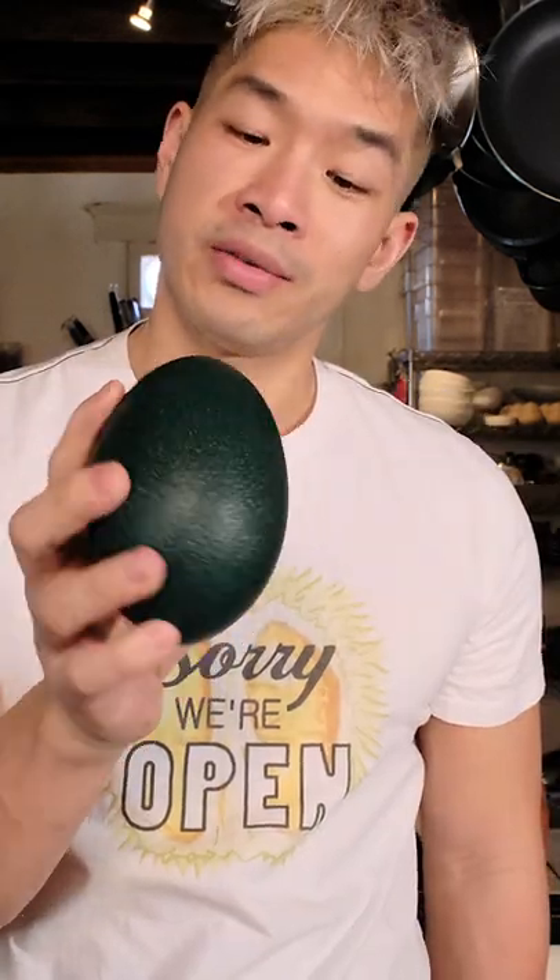This is a chicken egg and this is an emu egg. It can be up to 11 to 12 times bigger than a chicken egg, so technically it's just a dozen eggs in one. Let's scramble it.